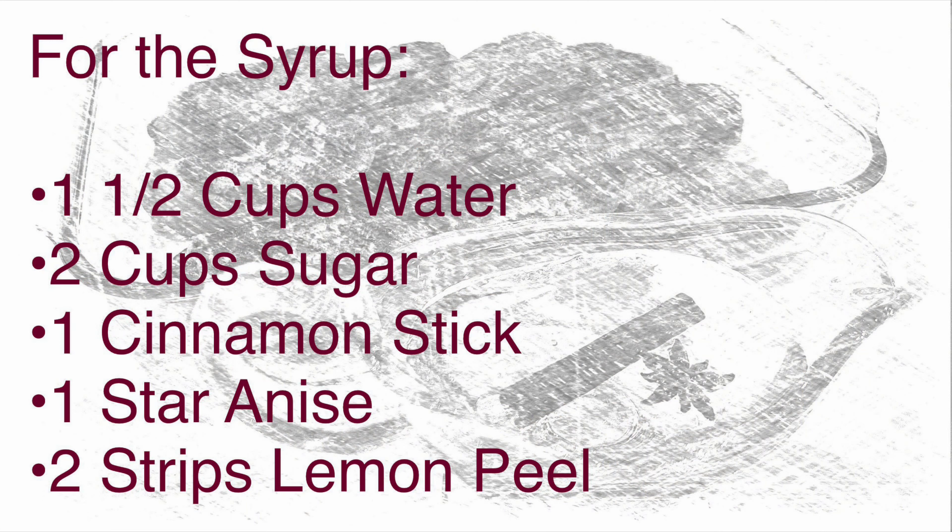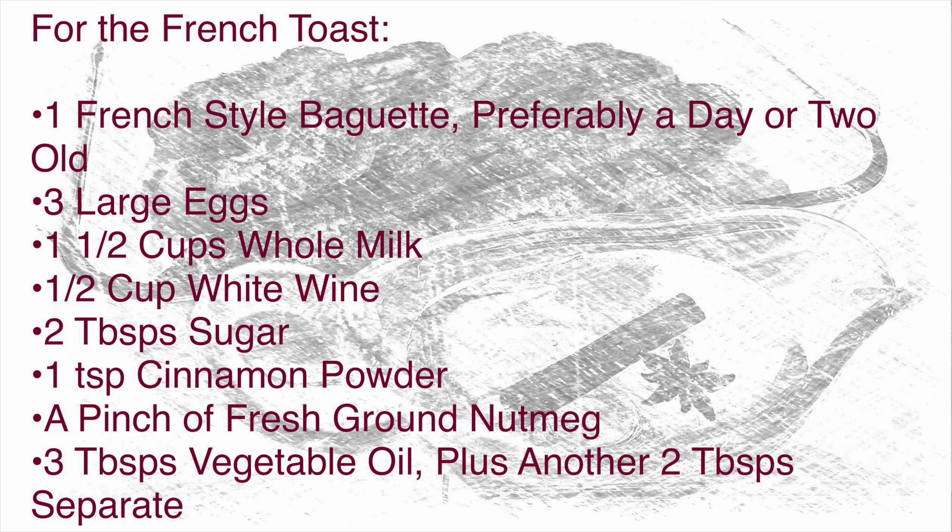For the syrup you will need one and a half cups of water, two cups of sugar, one cinnamon stick, one star anise, and two strips of lemon peel. For the torrejas you will need one French style baguette — preferably a day or two old — three large eggs, one and a half cups of whole milk, a half cup of white wine, two tablespoons of sugar, a teaspoon of cinnamon powder, a pinch of fresh ground nutmeg, and three tablespoons of vegetable oil plus another two tablespoons separate.